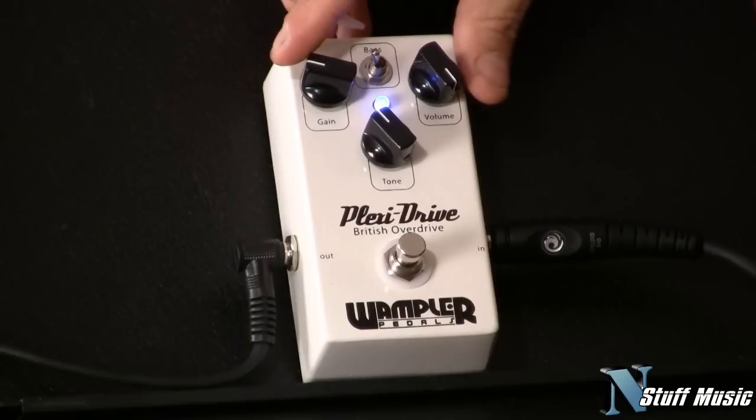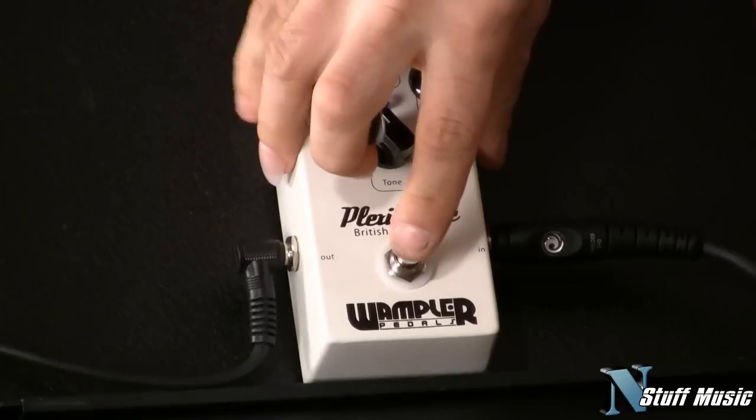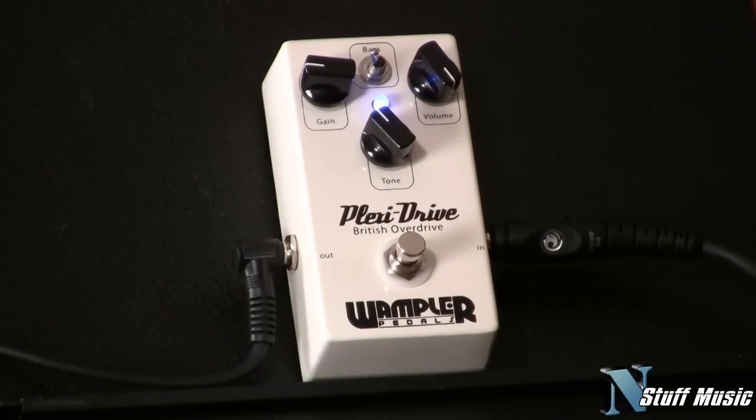I'm going to start with setting this thing up kind of like a clean boost. Here we go. Off, on — it makes a lot of mid-range. In a British style pre, you're going to have lots of mid-range, it's going to pop you in the head. I like it with it on. That just is a clean boost.